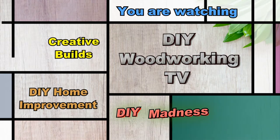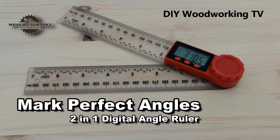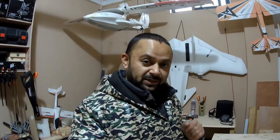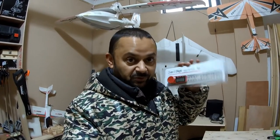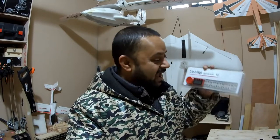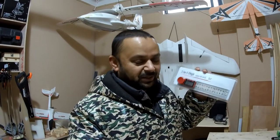Bismillah ar-Rahman ar-Rahim. Asalaamu alaikum and greetings, welcome to more DIY Woodworking TV videos. Welcome to my little woodworking workshop. In this video I have got another very nice tool from Banggood that I'm going to show you. It's going to prove very useful because I am not very good at measurement, especially when it comes to angles, and this tool is definitely going to help me a lot with angles when I do woodworking.